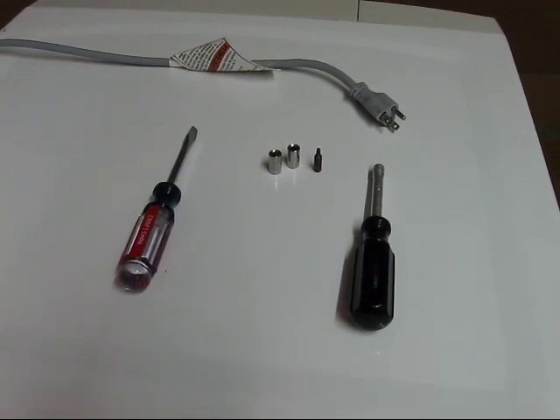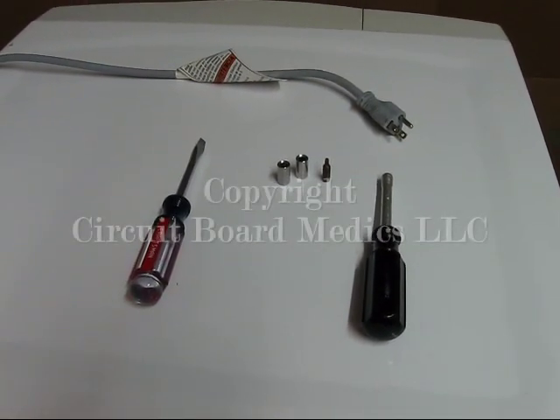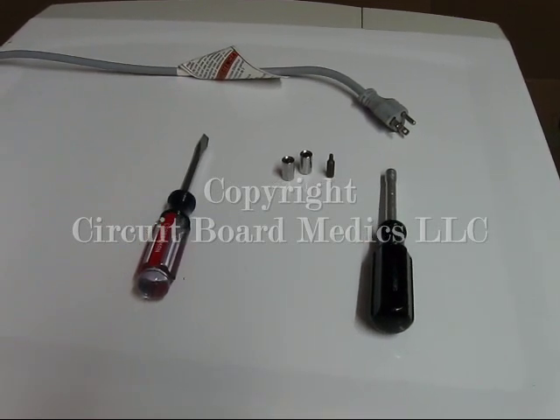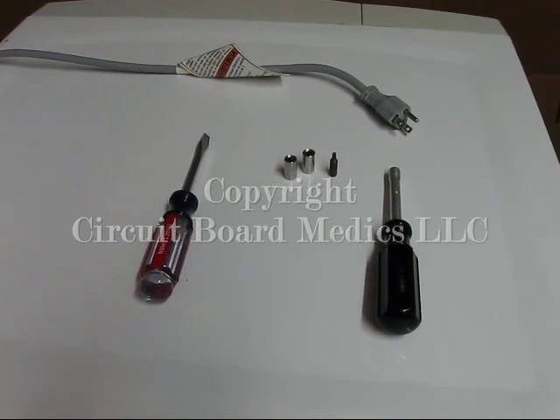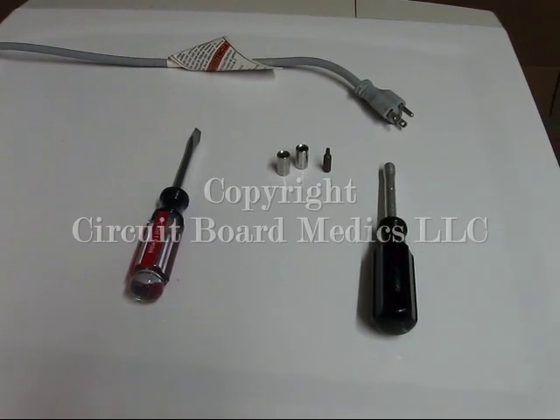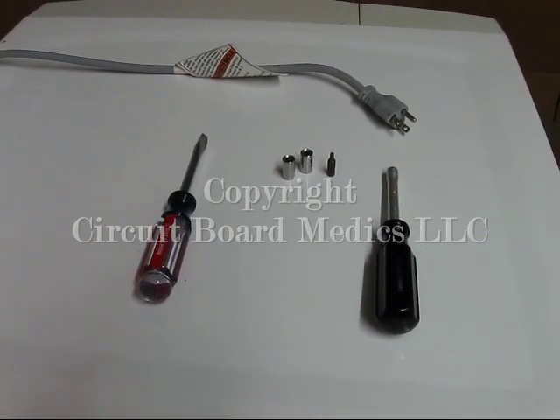Our goal at Circuit Board Medics is to simplify the process of CCU removal and reinstallation for our customers. Therefore we are creating a video to show the removal of a CCU, or central control unit, from a Whirlpool Duet washing machine. The process is the same for Kenmore brand units as well.